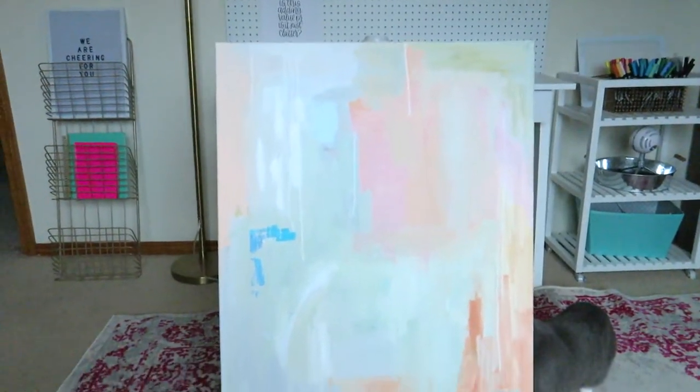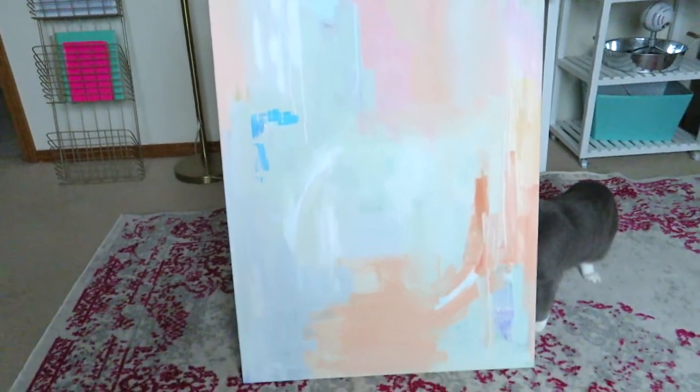Whenever I mentioned on Instagram that I was trying out abstract painting, everyone was like, that's so hard. I could never be happy with a painting. It might look easy to some people, but it's not — I could never do that, I don't have that type of artistic style, and that's not for me. Just a lot of 'I could never' sentences. And I at first could totally relate because I was feeling a lot of those same things.